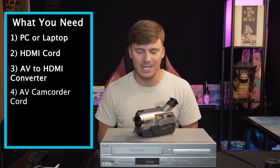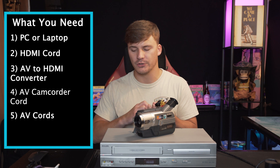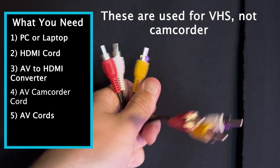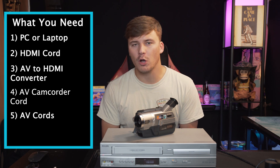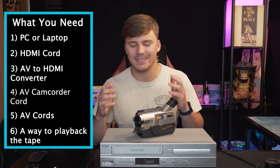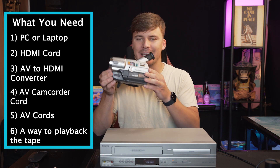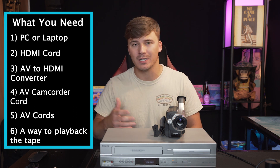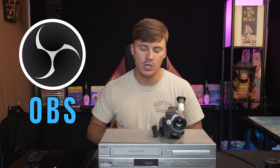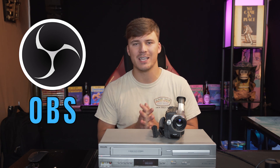The fifth and final item is just regular AV cords. These have red, white, and yellow on both ends. You are also going to need a way to play back these tapes — so a camcorder, a VHS player, or a VHS camera will work as long as you have the proper cords. The final thing you're going to need is OBS, a free software you can download online to your computer or laptop. There are thousands of videos about OBS and how to use it — it's pretty simple, but I'll show you the basics here momentarily.